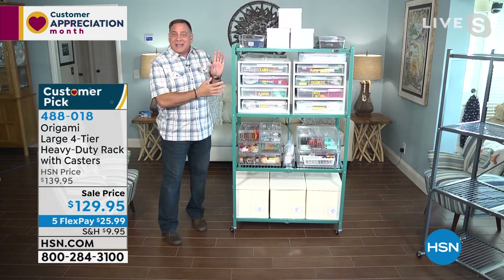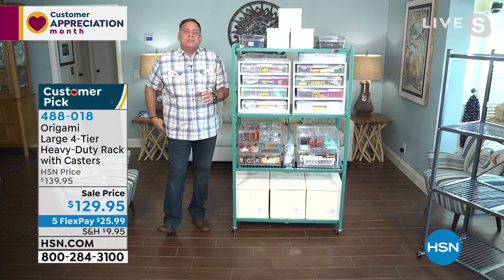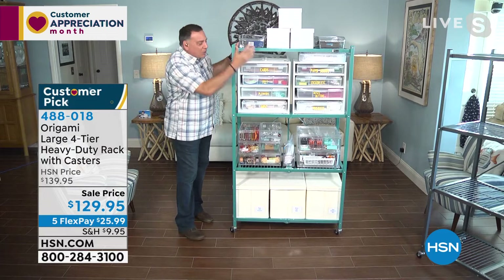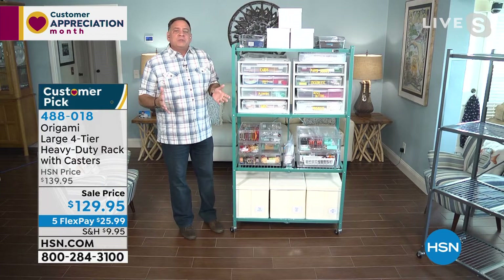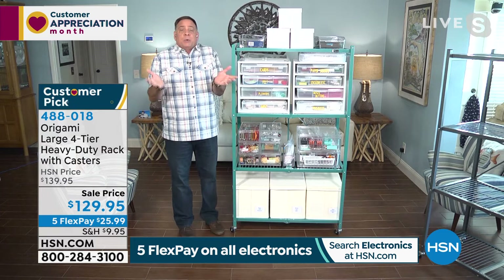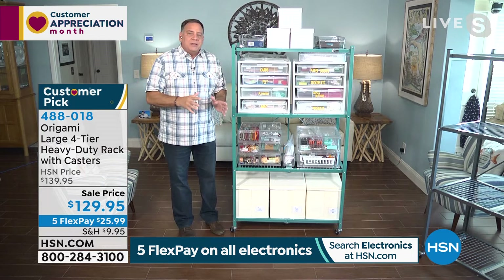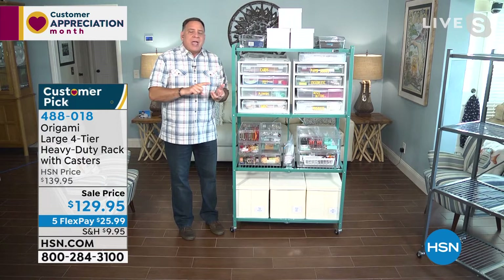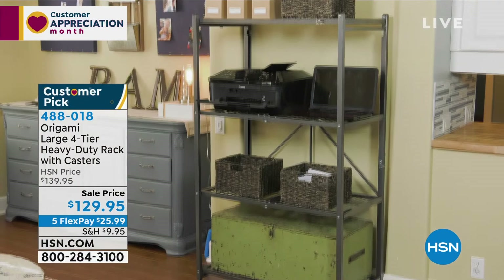Kelly doesn't have an entire room dedicated to crafts — sometimes the craft room is the guest bedroom. She keeps the Origami in a closet with all her supplies on it. When she wants to do a project she rolls it out tableside, has everything at her fingertips, then rolls it back when done. That's what Origami is about — storage where you need it, when you need it. Think about unusual places: walk-in pantries, closets, sheds, storage units, garages.